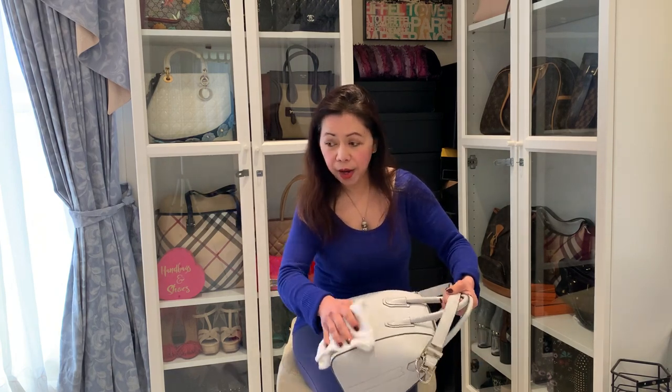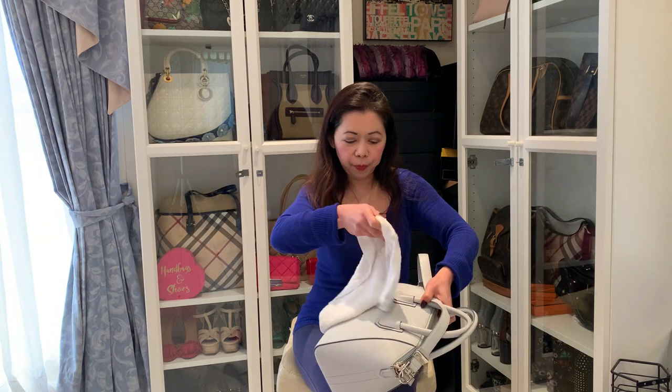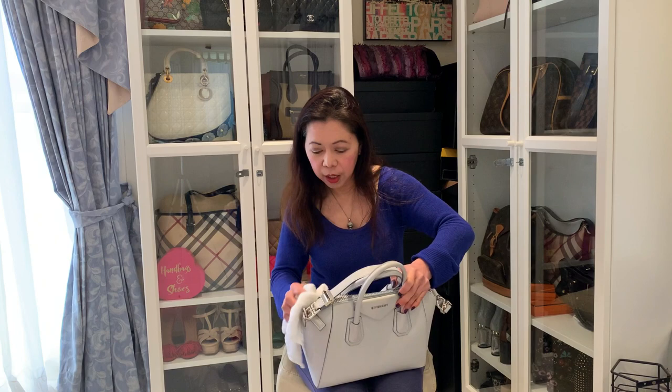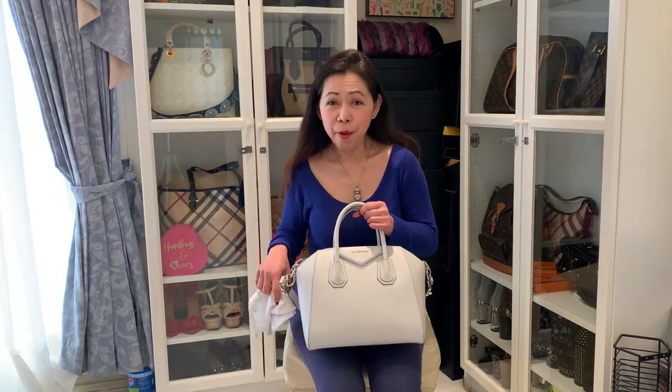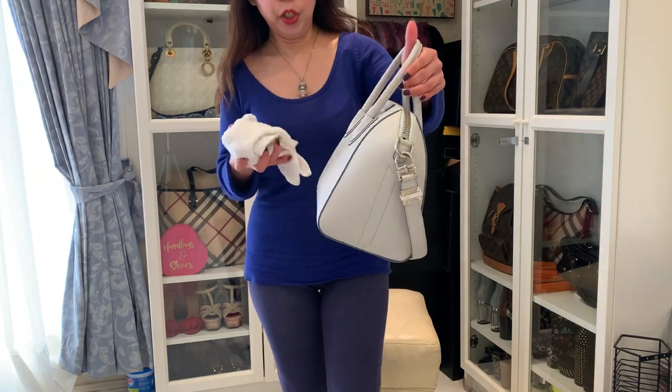For the Louis Vuitton, I'll use my leather conditioner. I just press it really well and it will clean up. Okay, I'm done cleaning the Givenchy Antigona using the damp cloth.